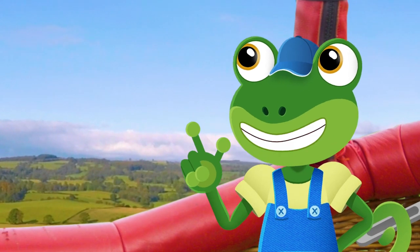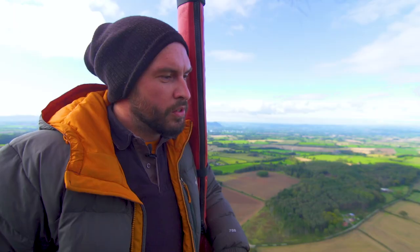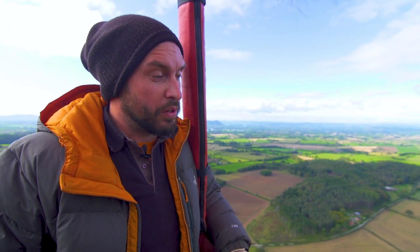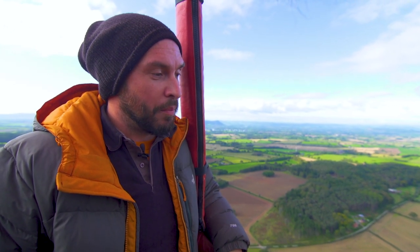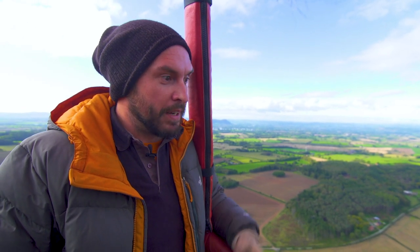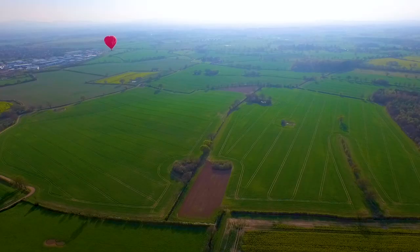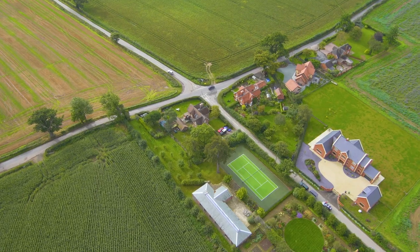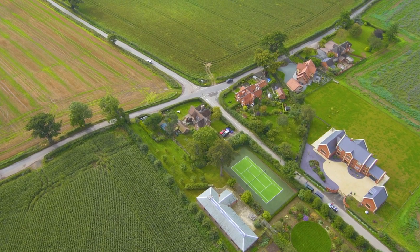Ed, when did you realise you wanted to be a hot air balloon pilot? So Gecko, my parents took me to my first balloon festival when I was two years old and I was hooked. And then about the age of four, I decided that's what I wanted to do — I wanted to be a hot air balloon pilot. And here we are! It's so amazing to see the world from so high up. All of the people and cars look like little ants.